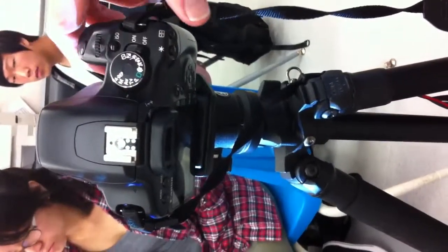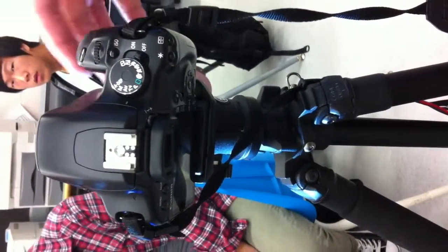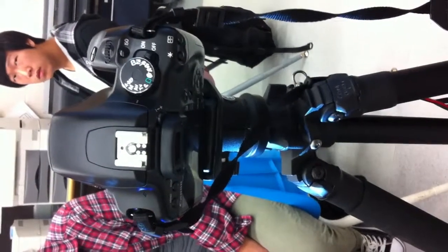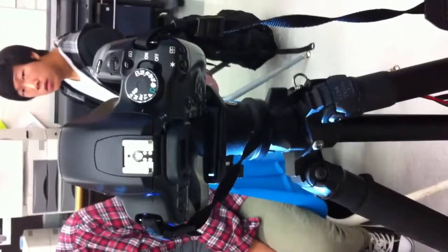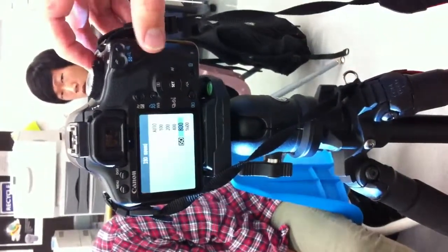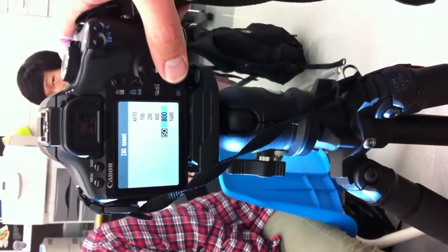I'll leave it on AV for aperture value. The only other adjustment I may want to make is to the ISO. ISO refers to how sensitive the sensor is to light. A higher ISO number means more sensitive — you can take a picture in lower light, but the picture might be a little more noisy or grainy looking. For pinhole I don't think it's really an issue since the images are kind of blurry and grainy to begin with. I'm going to turn the camera on, press the ISO button, and change the ISO to something quite high — about 800. You may even want to try 1600.